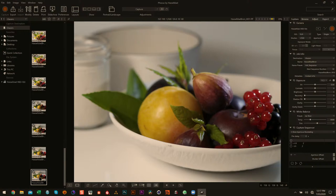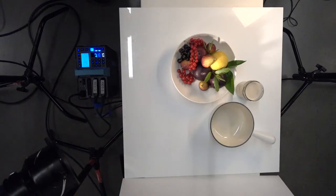I'm getting enough highlights on those berries to where my eye's not going directly there. I think that's definitely enough.